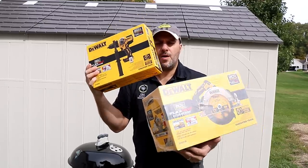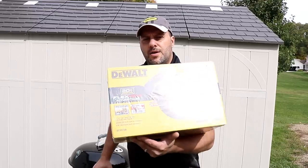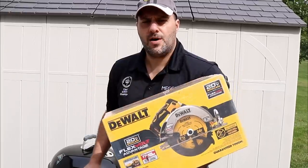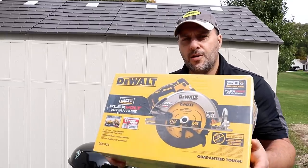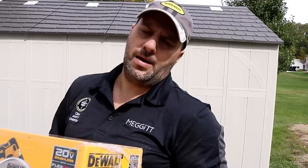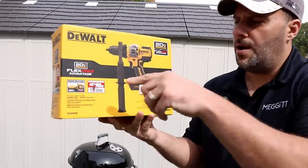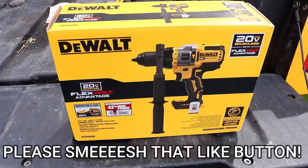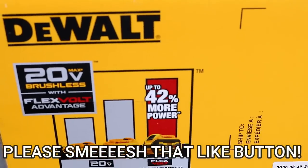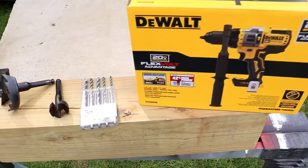We got not one but two of the all-new DeWalt FlexVolt Advantage tools — the all-new DeWalt FlexVolt Advantage circular saw and the DeWalt Advantage hammer drill driver. The circular saw will be up this weekend, but today it's all about the DeWalt hammer drill driver, the DCD 999B. 42% more power with a flexible battery — we'll see about that.